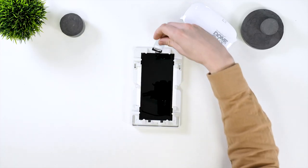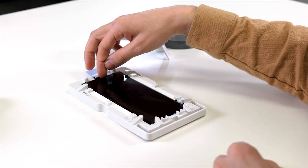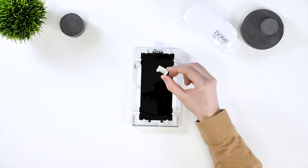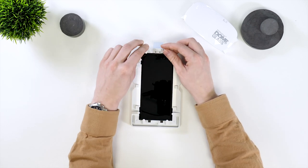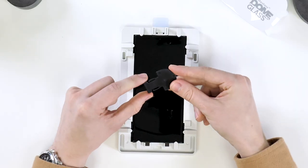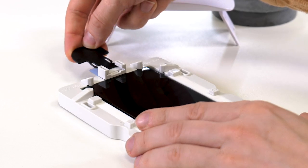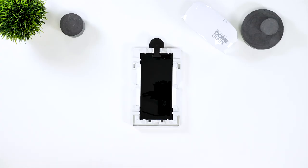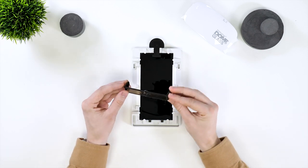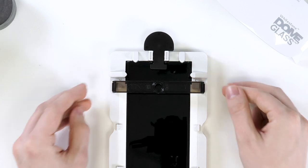Now you'll need to remove the protective back off the earpiece protector and place it onto the frame and phone. Then grab the plastic holder and place it onto the frame to keep it in place. You can then slide this black plastic insert which will hold the protector up. Next, place the plastic bridge in, which will hold the adhesive above the screen and allow it all to pour out.